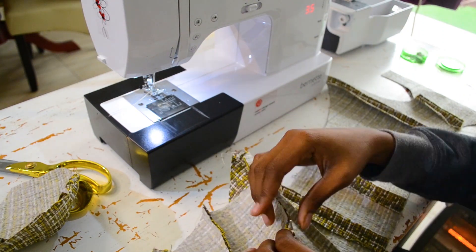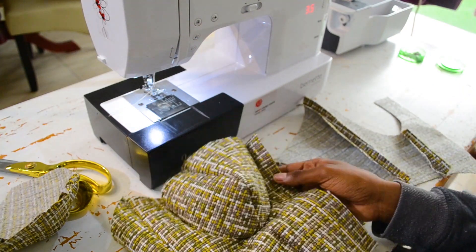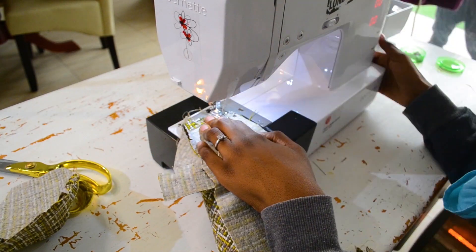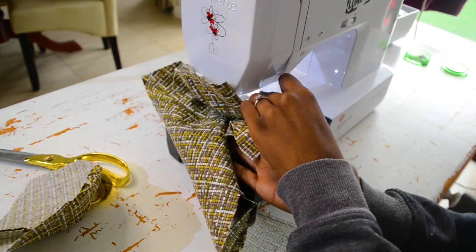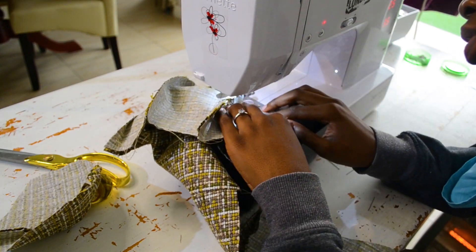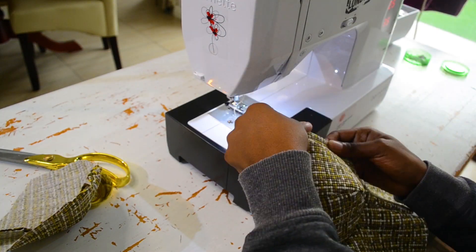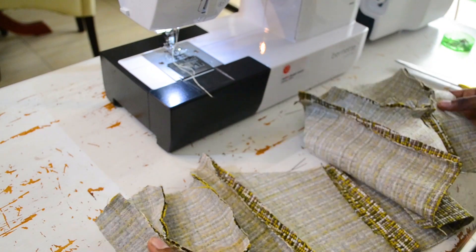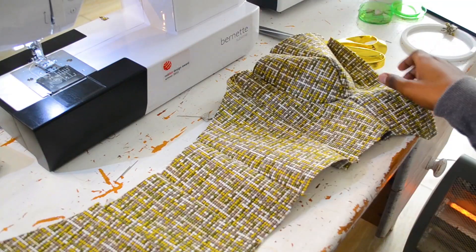Now we're going to pin our cups onto our actual front facing fabric, just making sure that everything lines up before we actually sew, and then sew the curve into place. Do this for both sides. Don't forget to also notch, and then do the exact same steps for your lining.